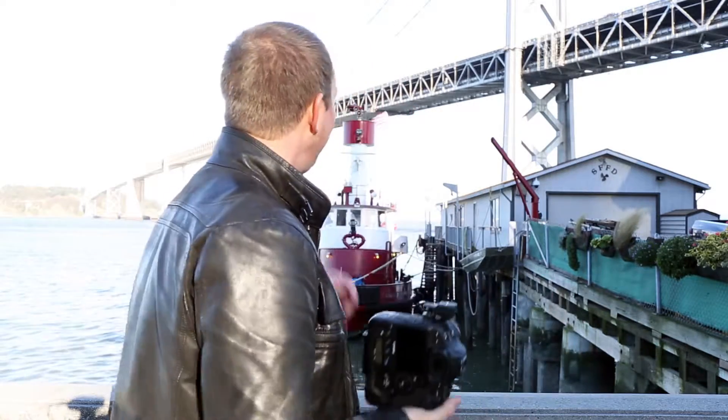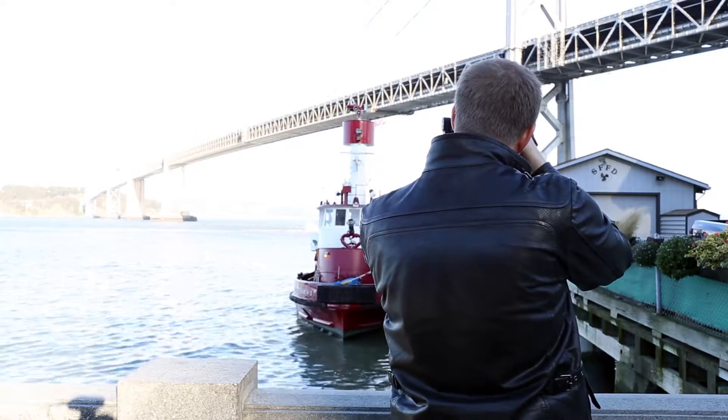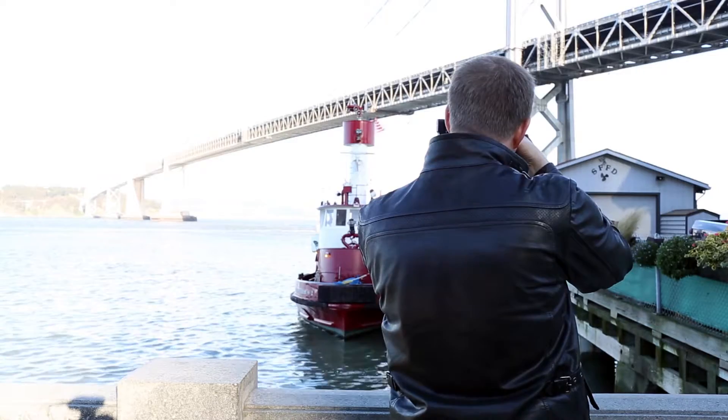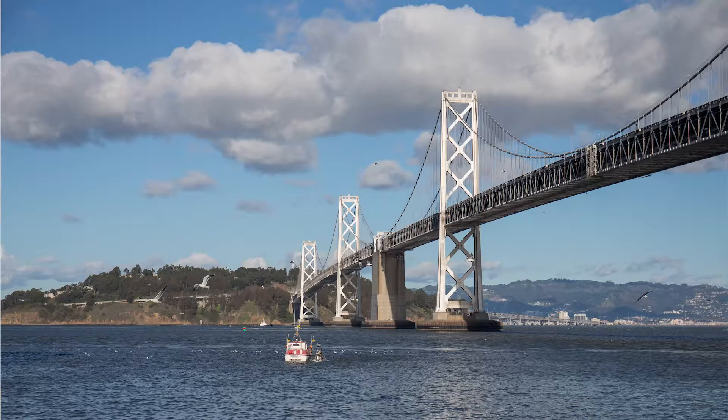I really like how versatile this type of lens is. 24mm is wide enough to get a good landscape shot. For instance, we have the Bay Bridge back here. So when I zoom out to 24mm, I really get a nice wide shot. Let me just line this up correctly — and that is looking pretty good.